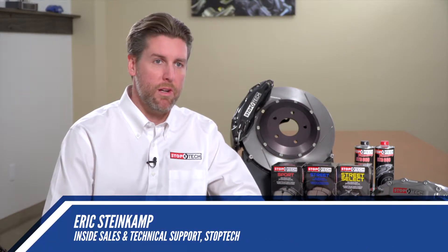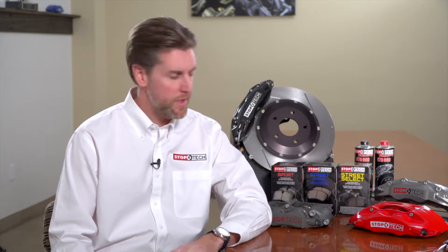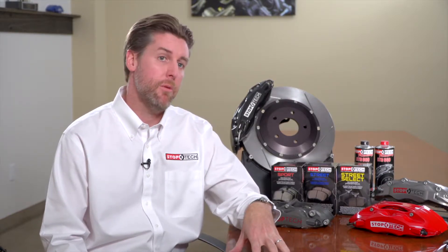BBK means Big Brake Kit, and these are pre-engineered systems designed to work correctly with all the existing equipment on the vehicle. So when you purchase a vehicle and want to upgrade it for track use, everything within the kit is specifically designed and engineered to work correctly with that vehicle — no change to the master cylinder and complete compatibility with the ABS and chassis control systems.